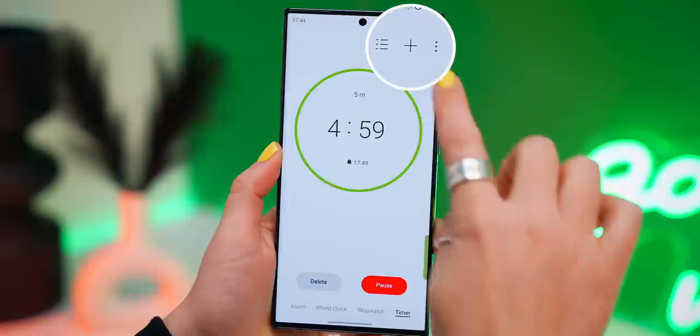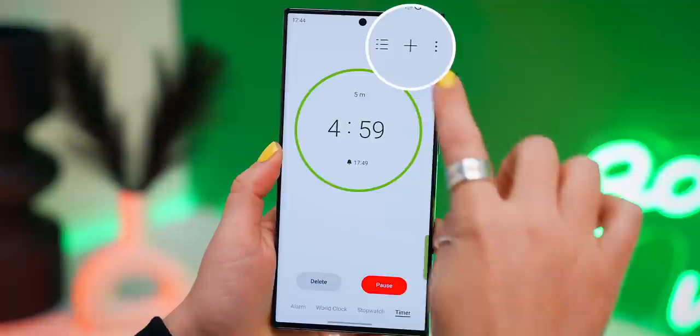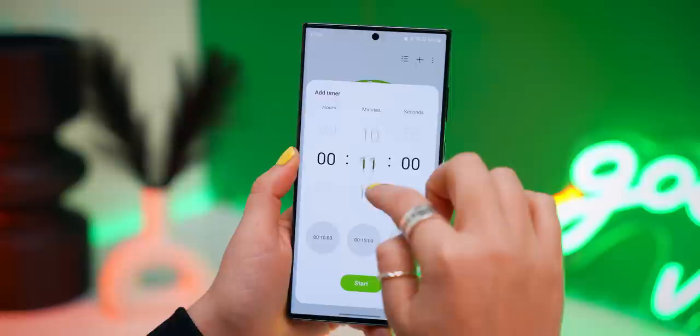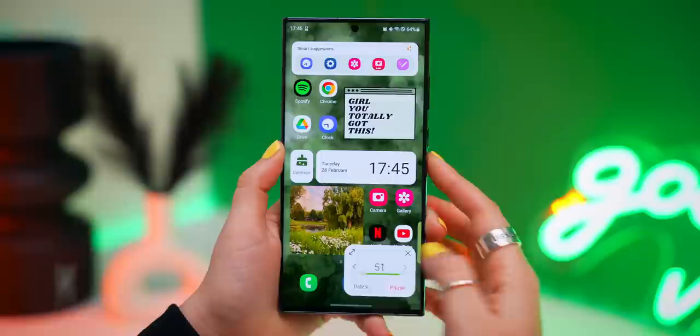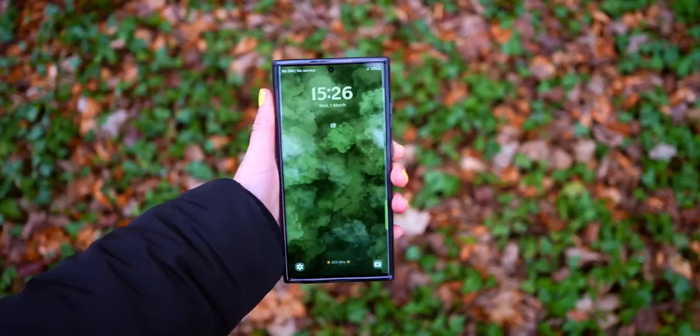Another really cool top tip is you can actually set multiple timers. So if you had a five-minute timer and press start, if you click the plus icon you can start another timer. Whether you need something for 10 minutes or five minutes, you can do as many as you want. You can see them in a list view, and when you swipe up to the home screen, they even appear in a pop-up window. This is actually so useful.